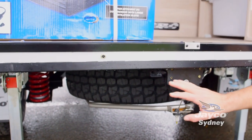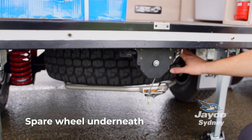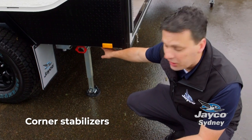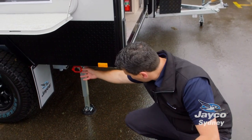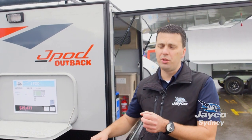You've got a spare wheel located at the rear of the J-Pod, which is really handy for access and also weight distribution. We have our quick drop corner steadies here, so in weather like this it is really quick and easy to set up. All you've got to do is pull this red handle, drop it down, and once you've got them down it's a quick wind and then you're done.